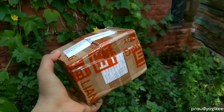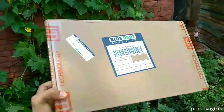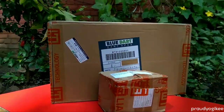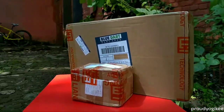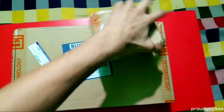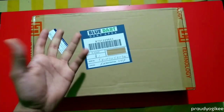Today I have these two boxes sent by OnePlus. If you want to know why OnePlus sent me this, wait till the end of the video. Here's the first box and here's the second one. Let's open the first box and see what's inside.